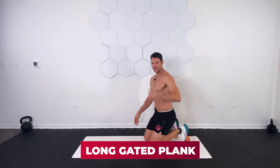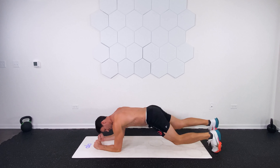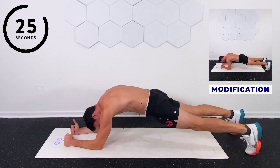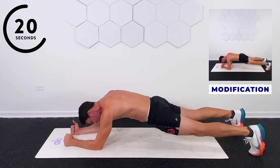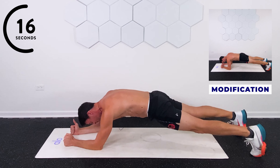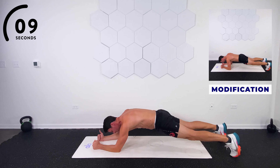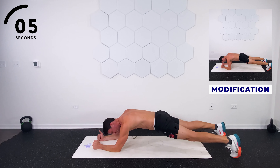Elongated plank — as always, modifiers will be above my head. We're on our forearms. Walk the feet back and hold. Think about squeezing your glutes. Make that butt ugly. A little crunch in. Draw that belly button in towards the spine. Why does the elongated plank work? As we elongate our abs, our transverse abdominus is forced to come into play, and the transverse abdominus is very important for intra-abdominal pressure and spine health.